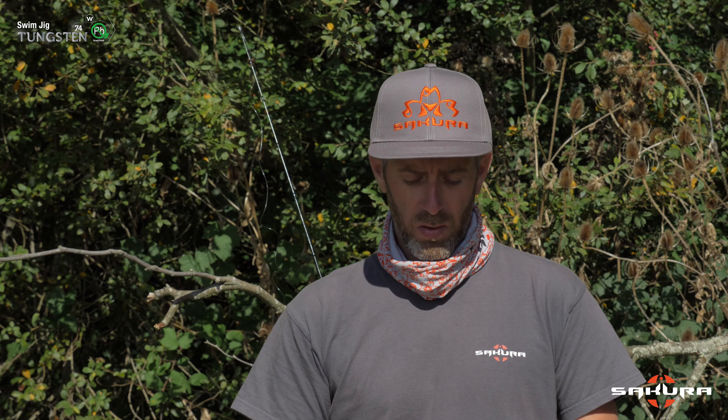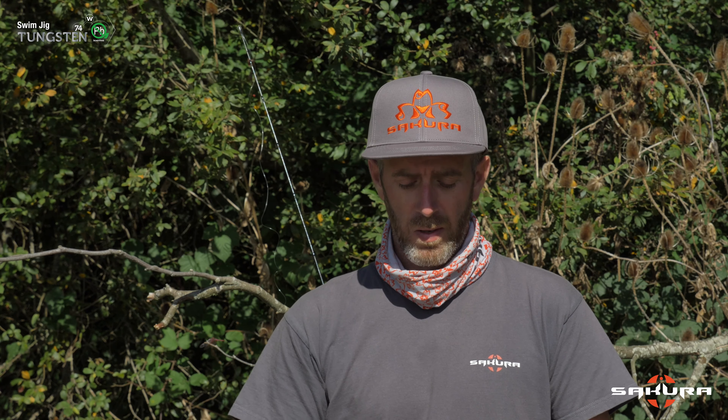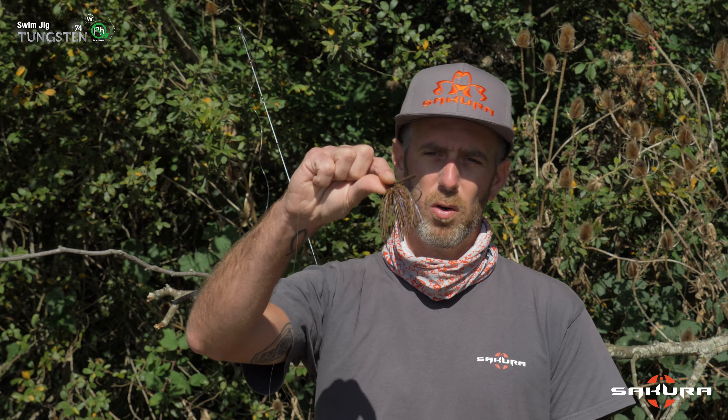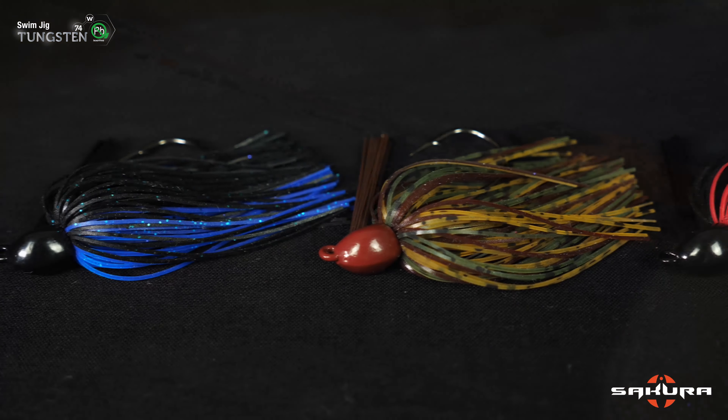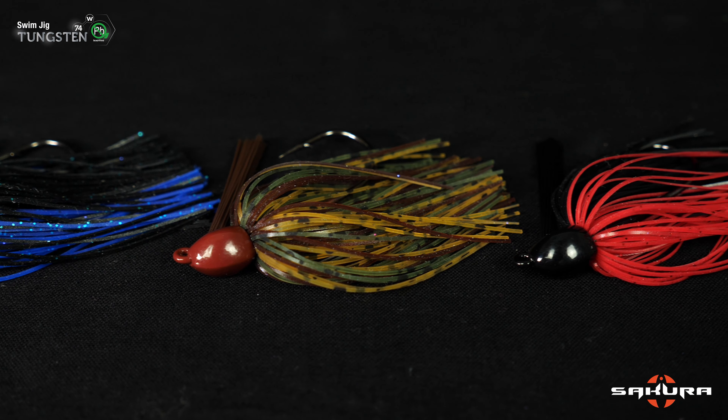Bonjour à tous c'est Tanguy pour Sakura Fishing TV. Aujourd'hui je vais vous présenter un produit qu'on attendait avec beaucoup d'impatience puisqu'il s'agit d'une nouveauté qui est clairement de saison pour les pêcheurs de black bass mais pas que, c'est le tank stand swim jig. C'est un rubber jig et comme son nom l'indique qui est en tank stand.